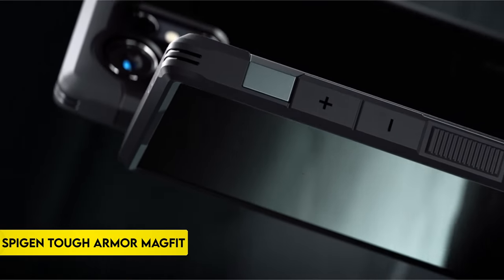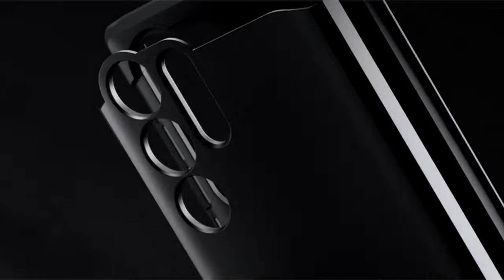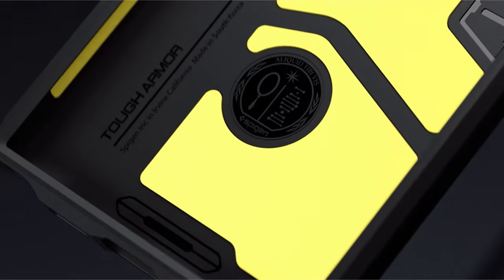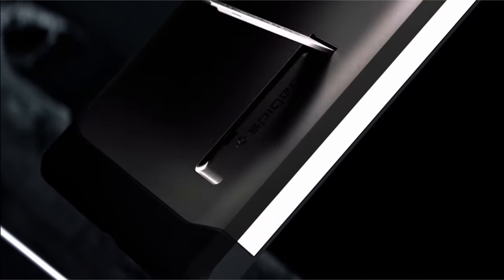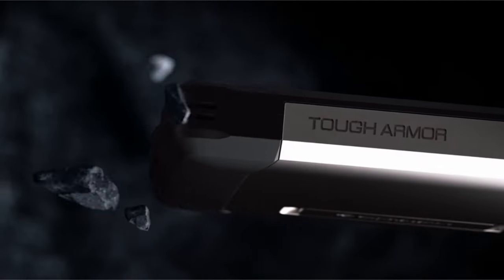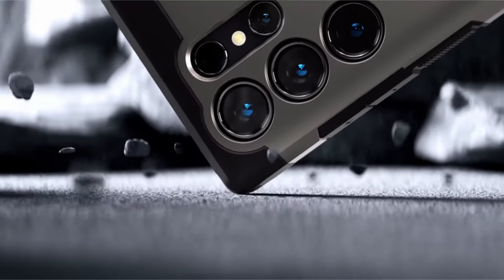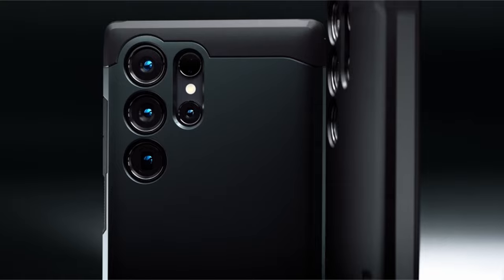On number 4: Spyjin Tough Armor MagFit. Crafted from a robust combination of PC, TPU, and Impact Foam, this device offers exceptional durability. Employing extreme protection tech, it ensures military-grade defense, safeguarding against potential damage. The inclusion of a built-in kickstand enhances user experience by allowing hands-free viewing.